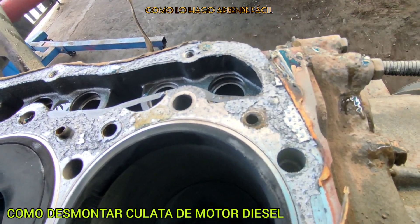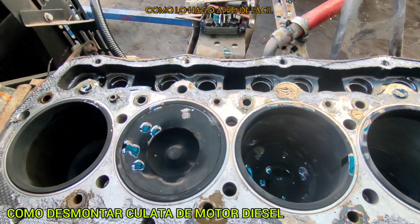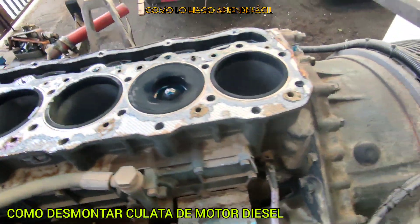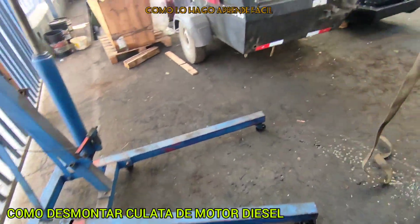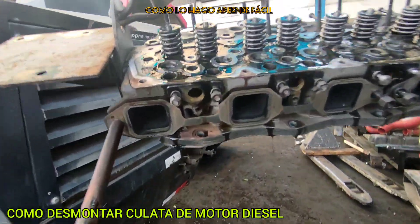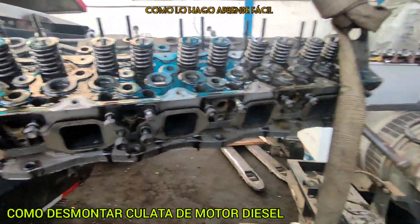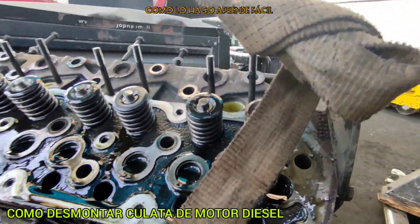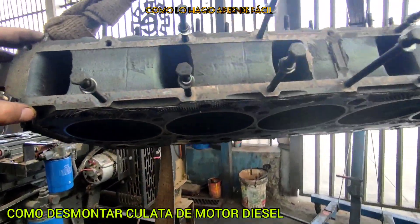So, apart from that, we are good. We are in good condition. Let's go look at how the culata is. Now we are going to take it to a leak test to check the sealing integrity and verify what state our culata is in.